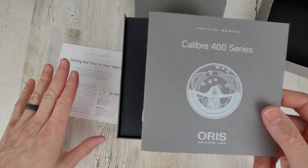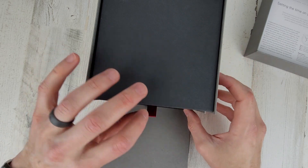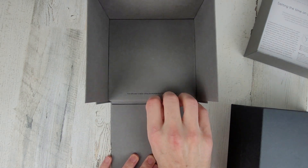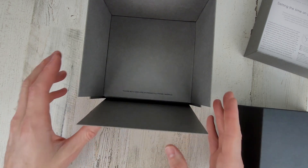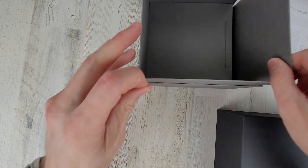Enough with the manual. Let's take a look at the watch here. Looks like there's another manual down here, which I won't really look at. The box is made using environmentally friendly material, so that's a nice touch. It's a little heavier than I was expecting with that manual in there.